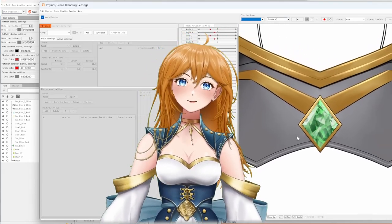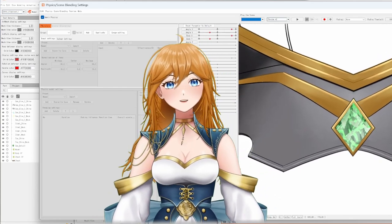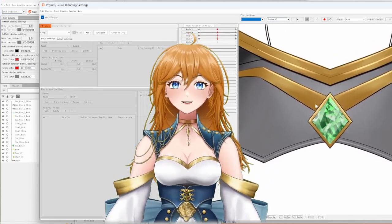Hello everyone! My name is Fenrin and today we're making gems! Sparkly gems might look intimidating at first, but they're really not that bad and can be done rather quickly.